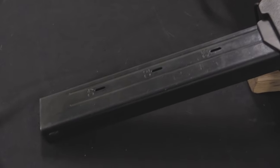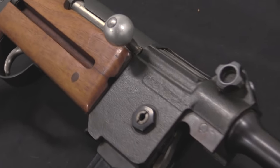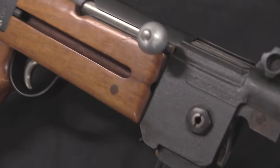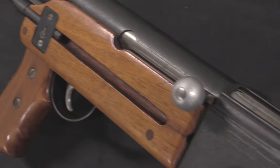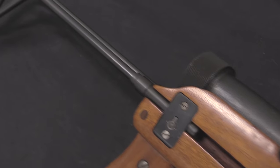So what happens is the Swiss government finally starts taking notice of and interest in submachine guns in about 1940 — coincidentally when World War Two breaks out and people start using submachine guns very effectively.